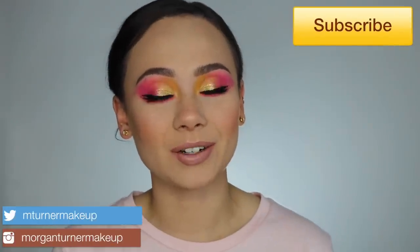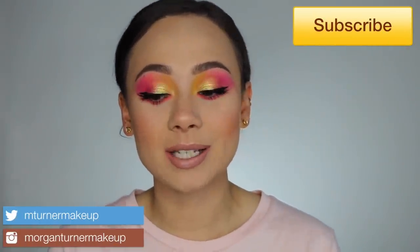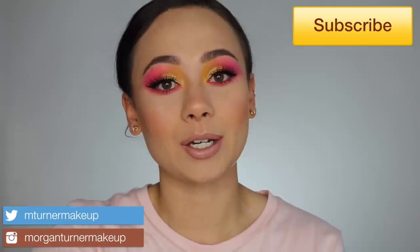Hi guys, what is up? Welcome to my channel. In today's video, we are going to be covering all three of the brand new Huda Beauty Neon Obsessions palettes. If you watch my channel, you would know I am obsessed with the Obsessions palettes from Huda Beauty. So if you're interested in hearing my thoughts on these as well as seeing three tutorials, then just keep watching.